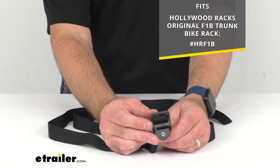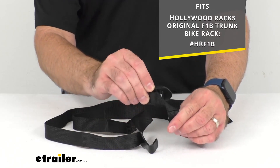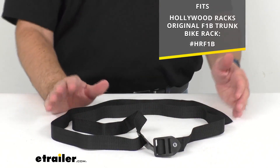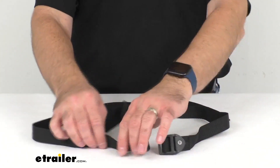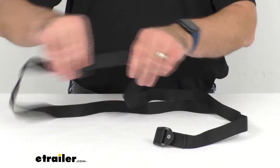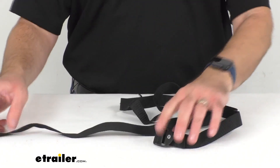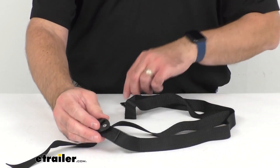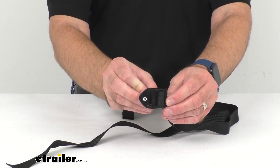As you no doubt know, your bike rack originally came with two of these straps. This is going to include everything that you see here on the table before me. You're going to get one strap, and by the way this strap is about 67 inches long. You're going to get that strap and you're going to get this cam buckle that is going to be attached to the strap.